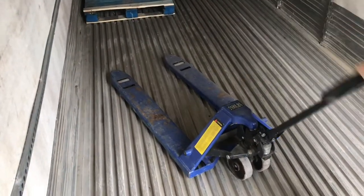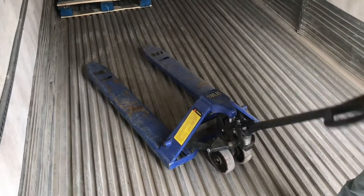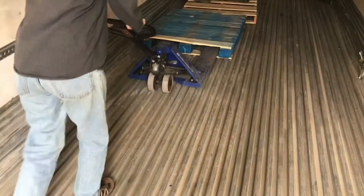Pump the hydraulic cylinder all the way up — this is what actually lifts the pallet. Now that we know the lift works, we'll check the retraction. Everything works; we can get back to lifting pallets.